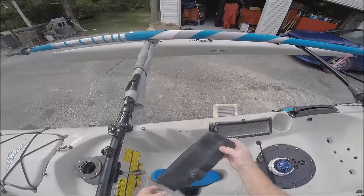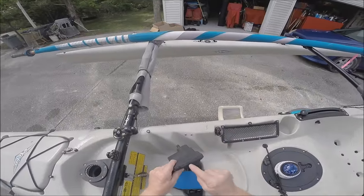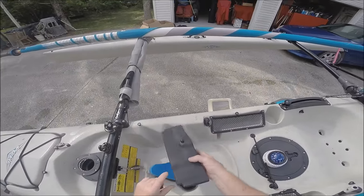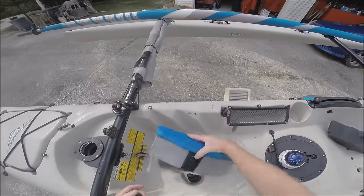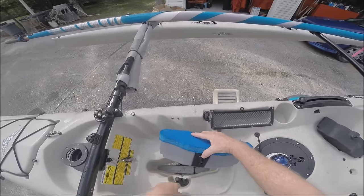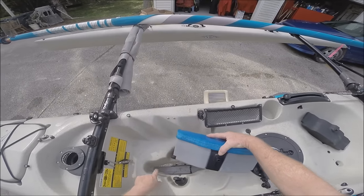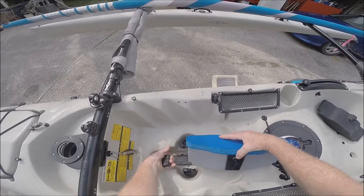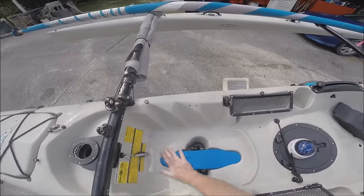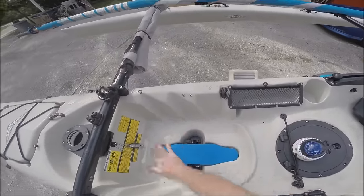The old plugs would fill up with water. I even put a screw in so I could drain it out and then put the screw back to seal it. The new ones are better — better construction, a little bit bigger, they fill the hole better, but they were still an inch below the surface. So I put foam on top of them.